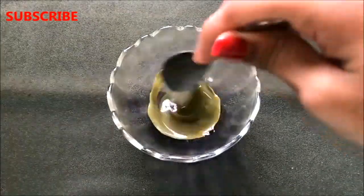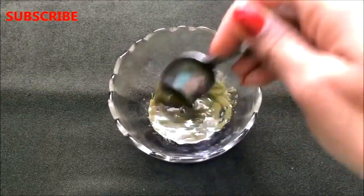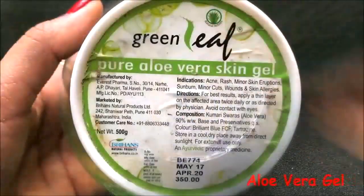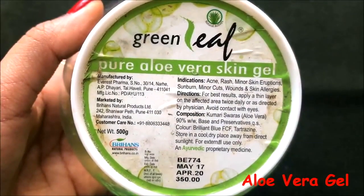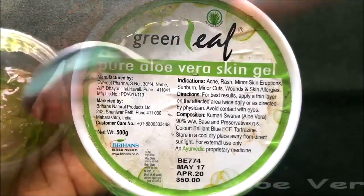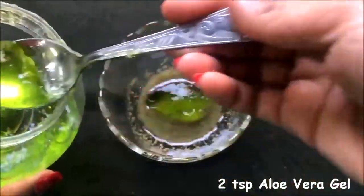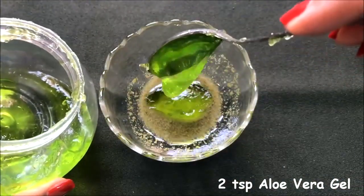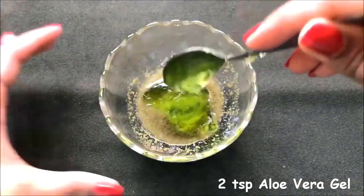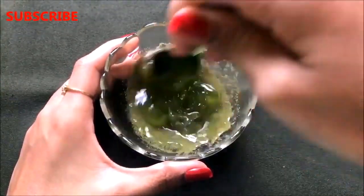After adding all three ingredients, mix them really nicely to make a smooth, lump-free, and creamy paste. Now it's time to add the last ingredient, which is aloe vera gel. Add approximately 2 teaspoons of aloe vera gel, then mix everything together one final time to make a smooth, lump-free, and creamy paste.